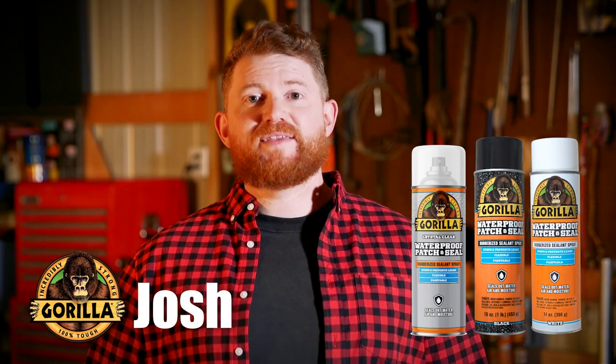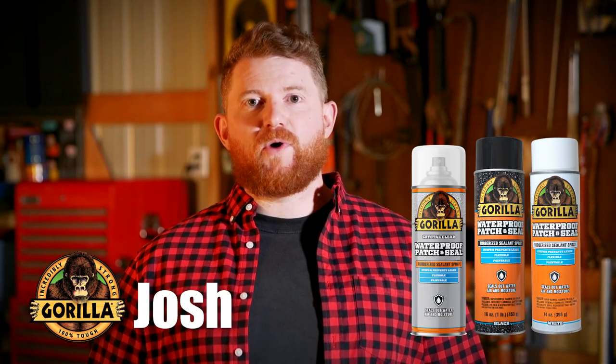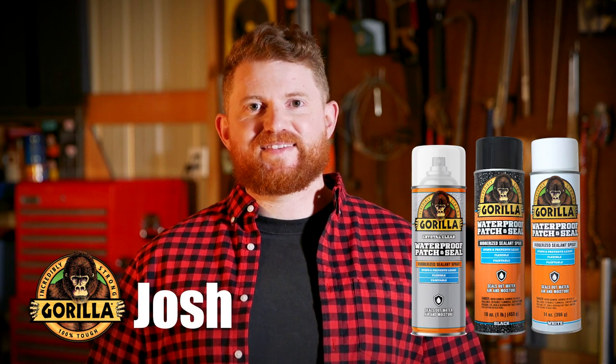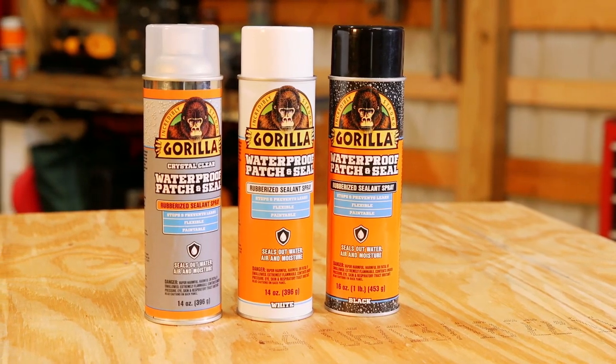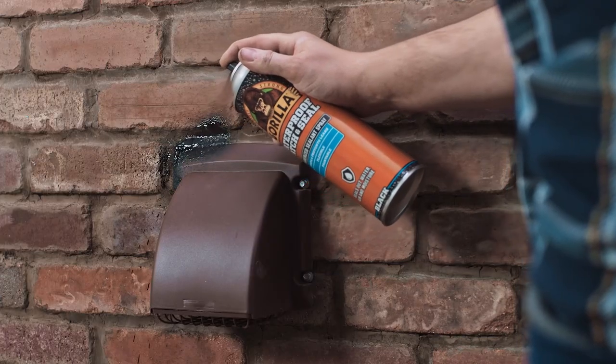Hi, I'm Josh from Gorilla Glue. Today I'm going to show you how to use Gorilla Waterproof Patch and Seal Spray. Gorilla Waterproof Patch and Seal Spray is a flexible rubberized coating that seals out water, air, and moisture.